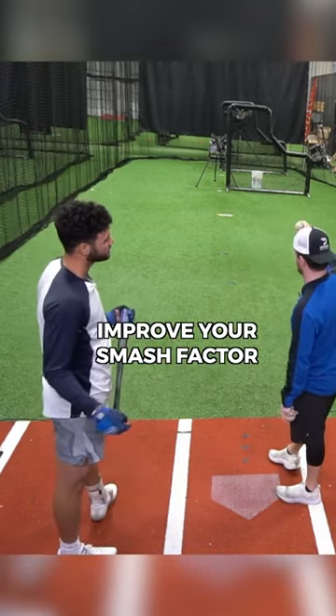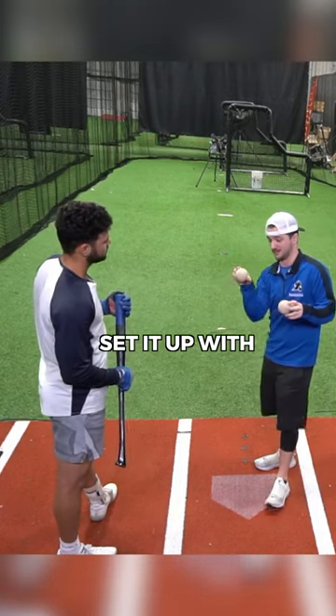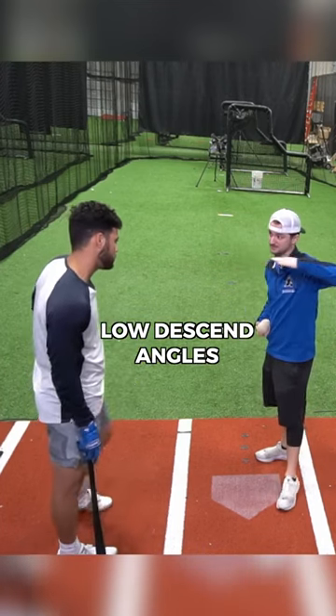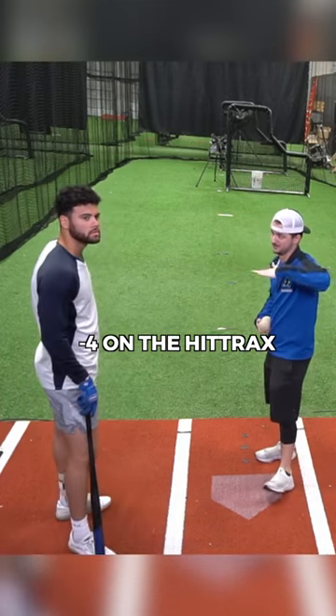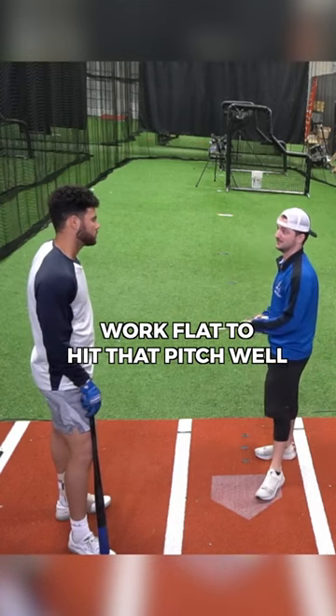So the drill we're gonna do to improve your Smash Factor, we're gonna use our Smash Factor balls out of the mini hack. We're gonna set it up with fastballs at the top of the zone — low descent angles, gonna be like negative three, negative four on the hit tracks, at the top of the zone, so you're really gonna have to work flat to hit that pitch well.